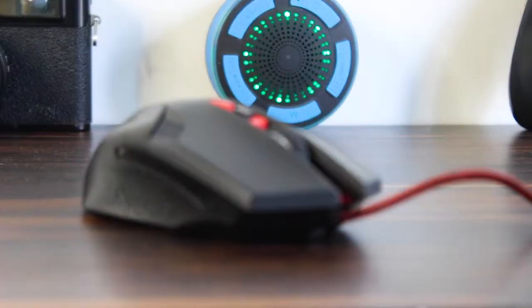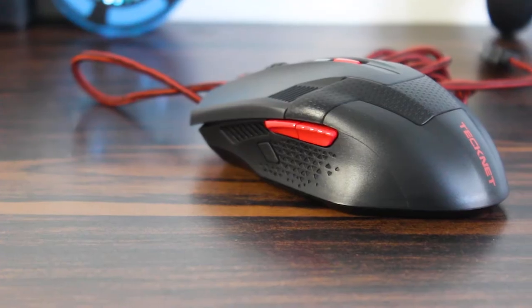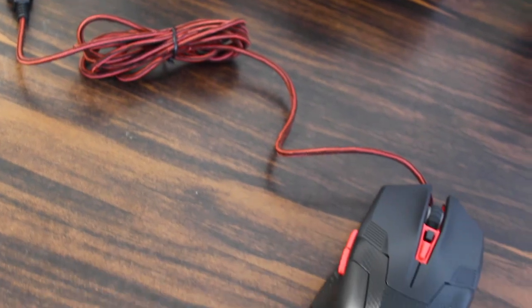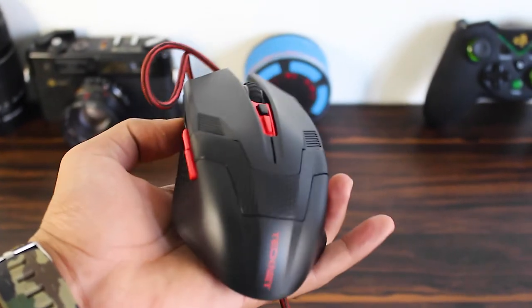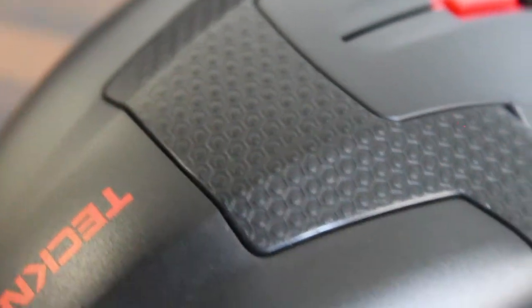So guys, that was it for the unboxing. The link is in the description — you can go ahead and buy the mouse for yourself. It costs around 700 Indian rupees right now; it's going at a 36% offer. It normally costs 1100 but is currently going for 699.